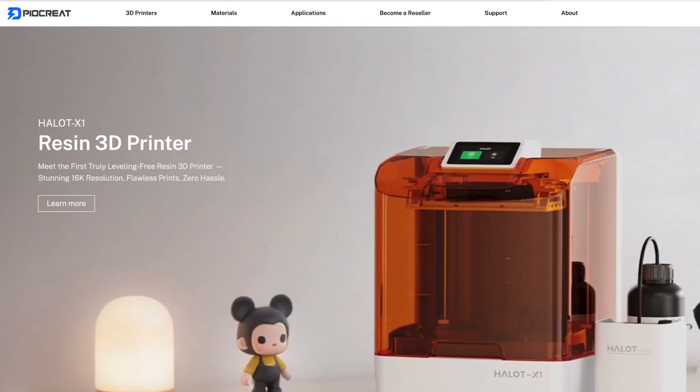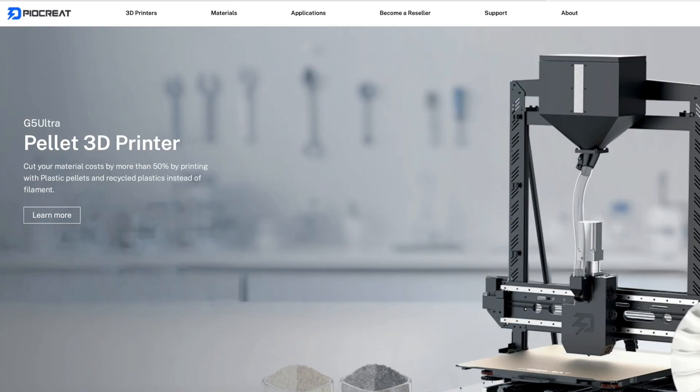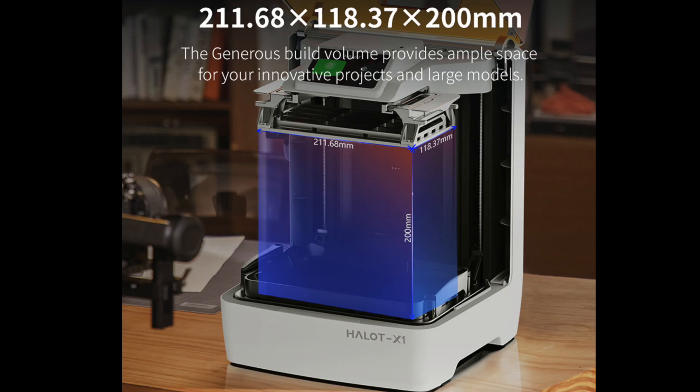Pyrocreate is a subsidiary of Creality and a specialist in industrial 3D printing. Out of the box the printer feels really well made, of nice quality, and has a build volume of 211 by 118 by 200 millimetres.